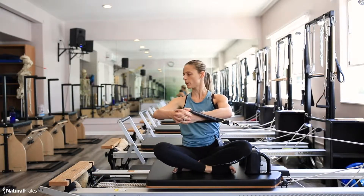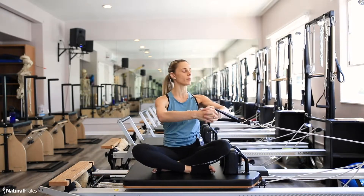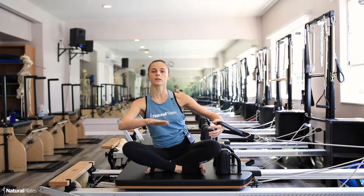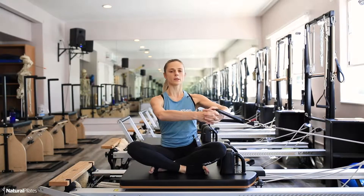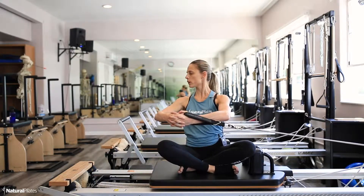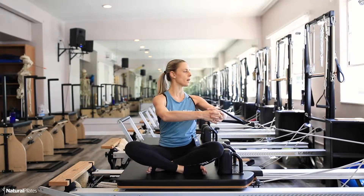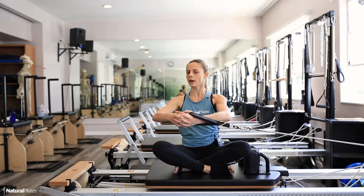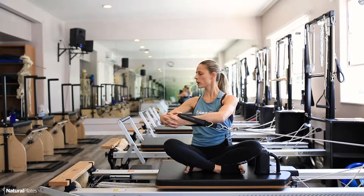I'm trying to rotate my ribs over the pelvis. If you feel like you're sliding a little bit, you can add a sticky pad underneath the hip — that will eliminate some of the friction. Lengthen the spine, inhale; exhale, squeeze those abdominals and obliques as far as you can, and resist back.